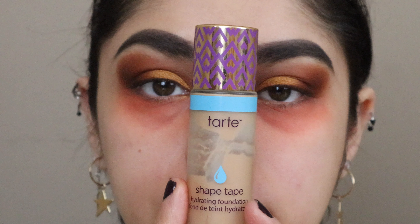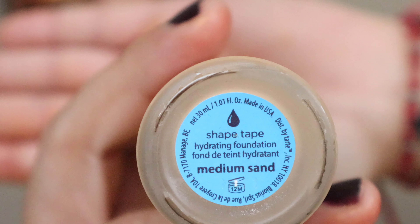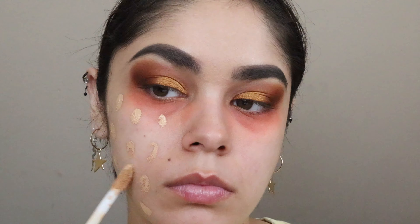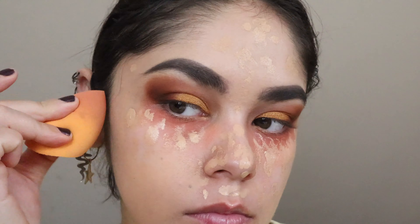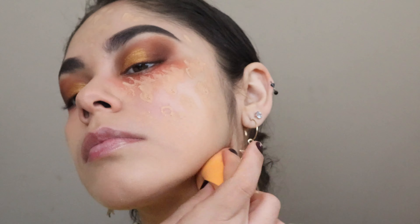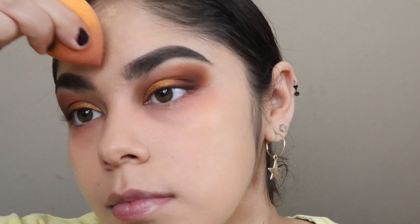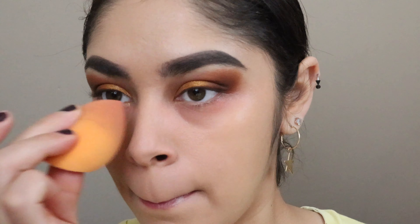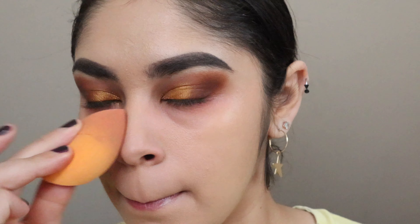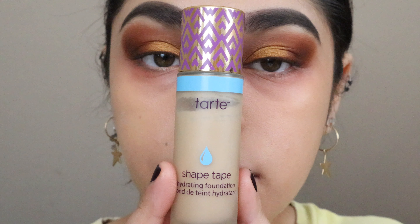Once that's set, I'll move on to my foundation from Tarte Shape Tape in Medium Sand. I dot it on in a sufficient amount — a little bit goes a long way — then blend it out with my Real Techniques beauty blender, including around the ears. For the nose, I wanted to try a technique of applying more foundation there since that's usually the spot where it tends to break down quickly.